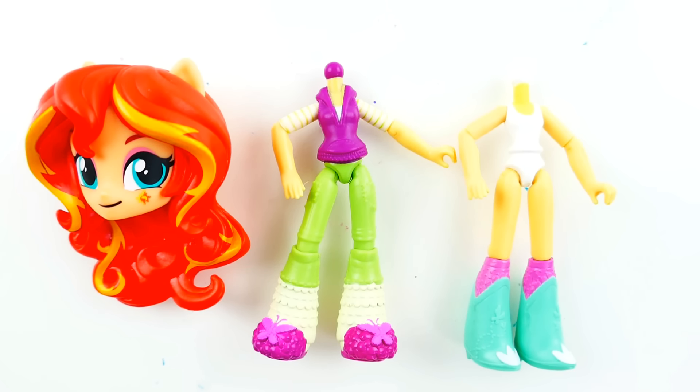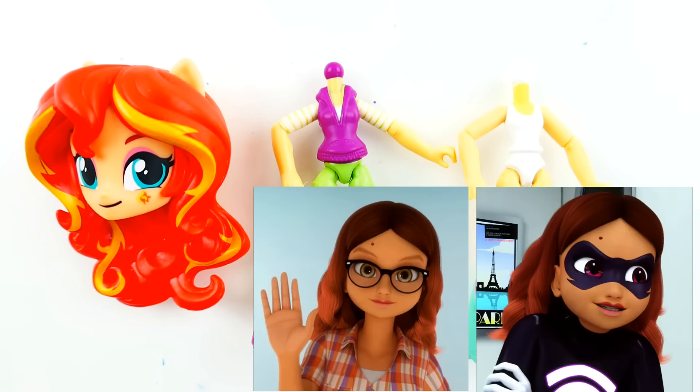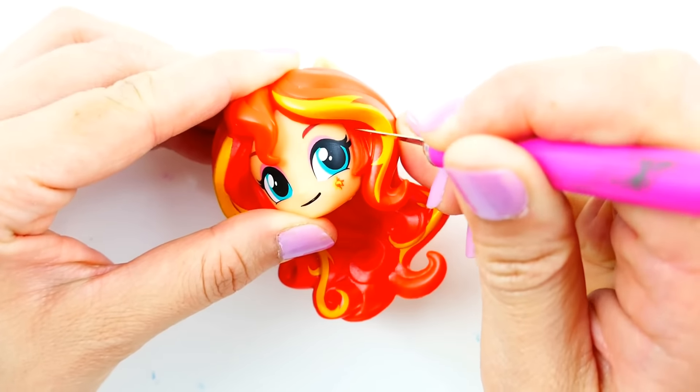Hi everyone, welcome to Evie's Toy House! Today we're going to be making an Equestria Girls mini custom featuring Miraculous Ladybug. I'm going to be using the same head but with different bodies. We're going to be making Alya and also her akumatized form, Lady Wi-Fi. Alright, let's get started!